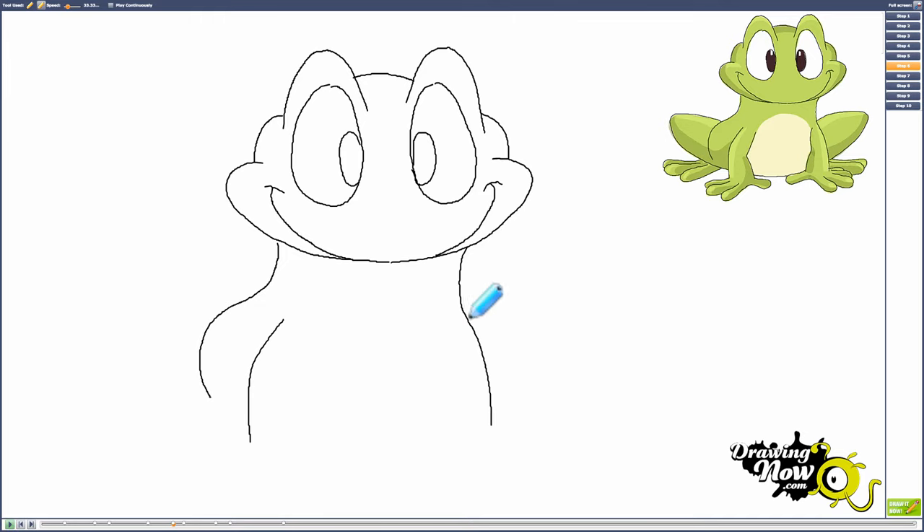Now start a line about halfway across the eyes, curving this way a little bit. Do the same thing on the other side, about halfway across the eyes. It goes in a straight line right here, then there's a little corner, and then goes back out the other way.